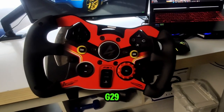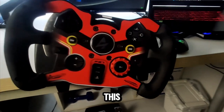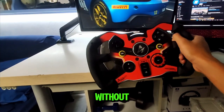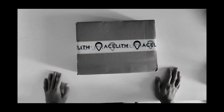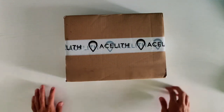Did you know you can mod your Logitech G29, G920, and even your Logitech G923 with this fantastic mod? Without that being said, let's jump into the video.